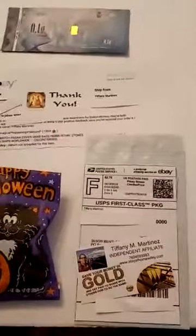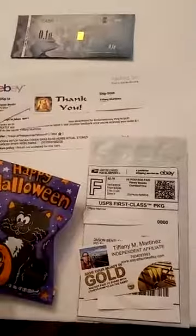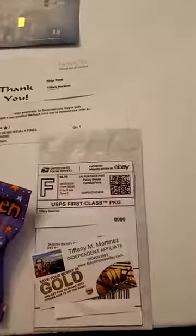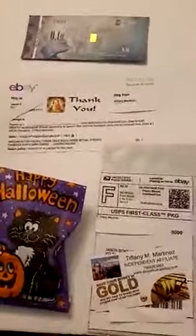I've been an eBay seller since 2003 and I give a portion of all of my listings to the Endometriosis Foundation of America because I like to raise awareness. I've been raising awareness for Endometriosis for a while.